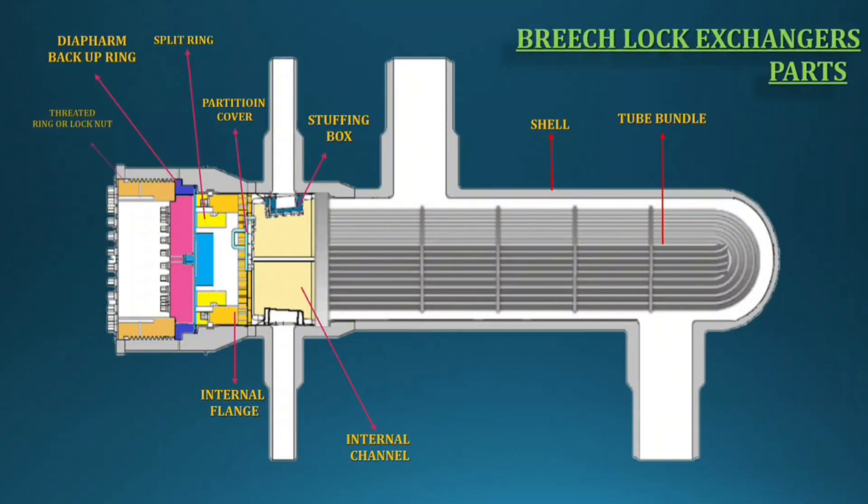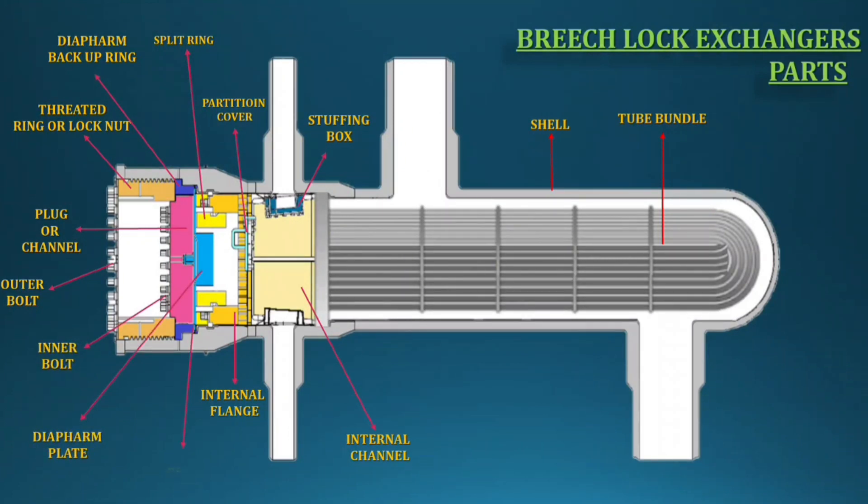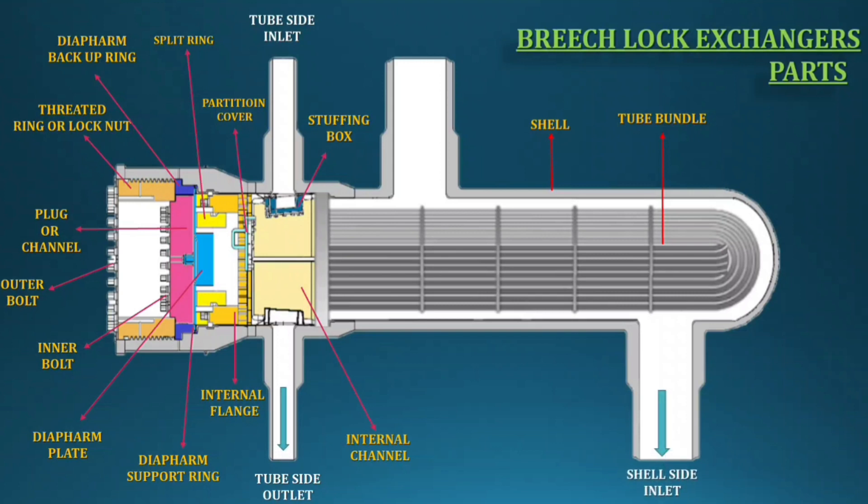Diaphragm backup ring, threaded ring or lock nut, plug or channel, outer bolt, inner bolt, diaphragm plate, diaphragm support ring. Once lock nut tightening is completed, tube side assembling is done. You can then do the combined hydro test from the shell and tube side nozzles. For all bolt tightening, follow the torque values as per the manufacturer's data.